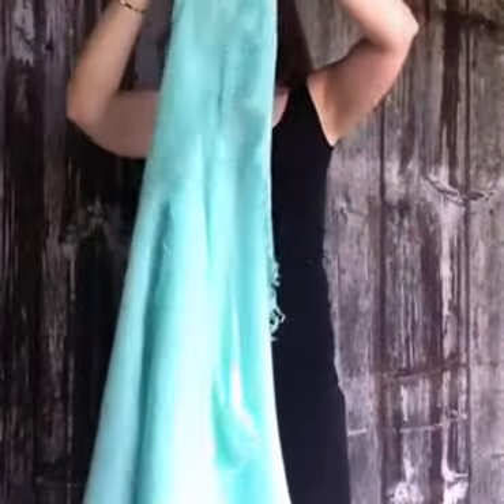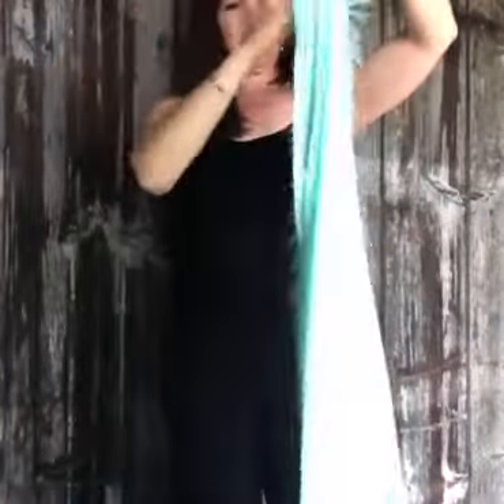It's Kate and I've got a neat trick to share with you. I'm going to turn this beautiful scarf into a vest. You start by folding your scarf in half like so.